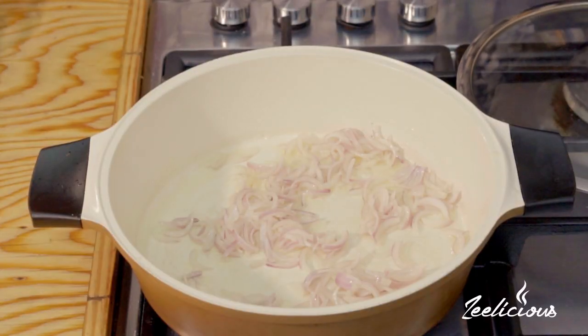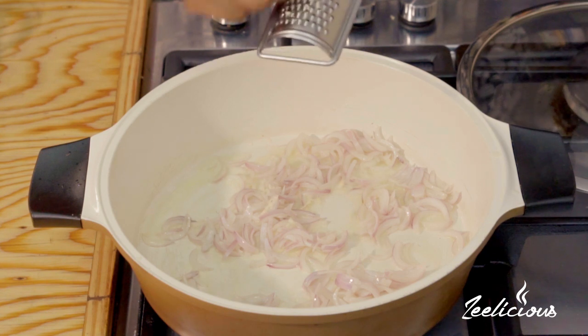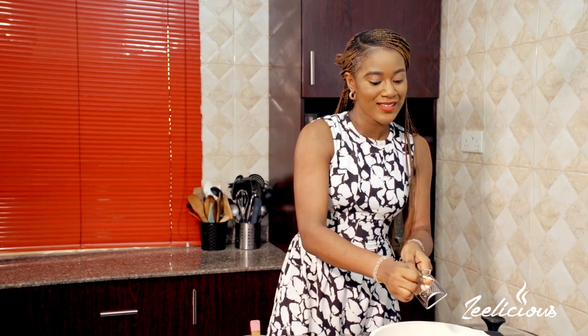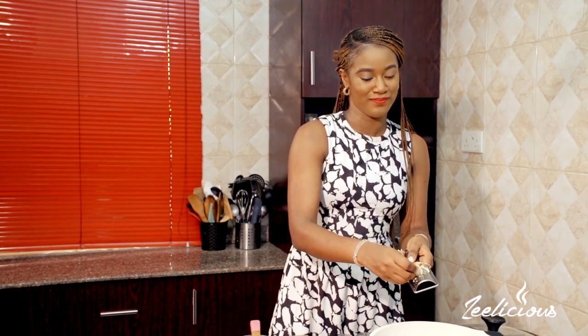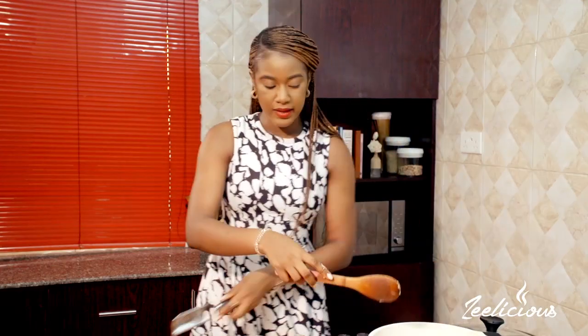Next I'm going to grate in some garlic cloves — I'm using about two garlic cloves. If you've been watching this channel for a while now, you know that I do not cook without garlic; that's like a no-no in my kitchen. Okay, so that's the second one done. I'll give it another stir — oh lord, this smells so good.